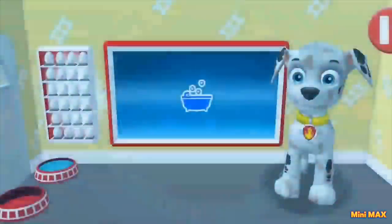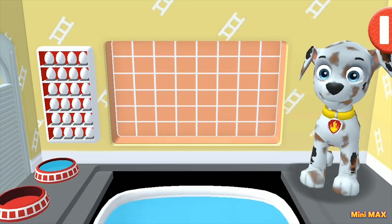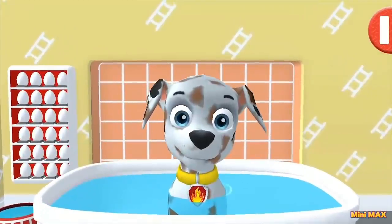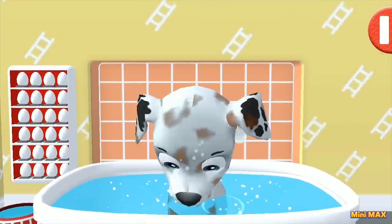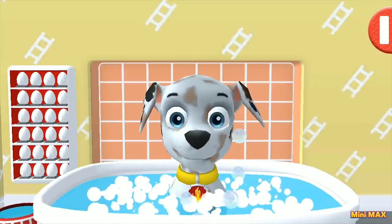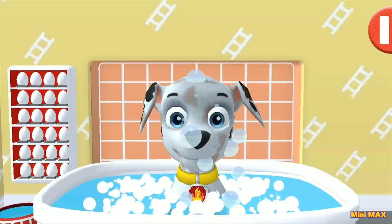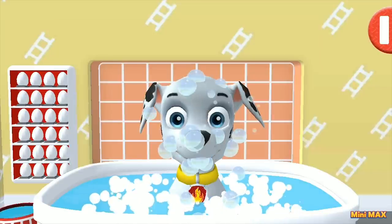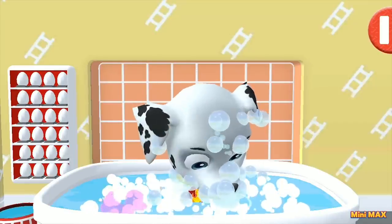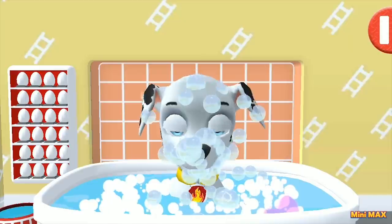Oh! Here we are, Marshall! Let's go swimming! Jump in! I will help you! Are you comfortable there? Let's add some bubbles! Oh, what bubbles! Up, up! Clean, clean, clean — more! More bubbles! I want to burst them all! You are almost completely clean! What a duck — I love this sound so much!